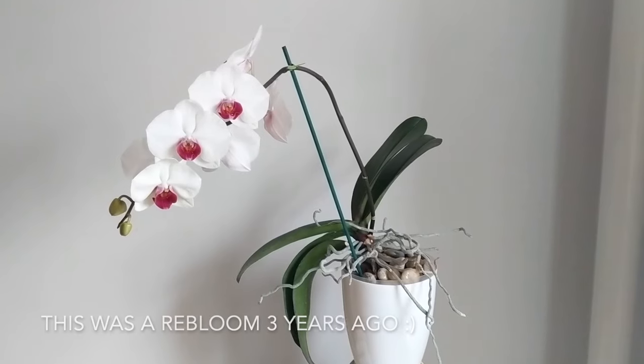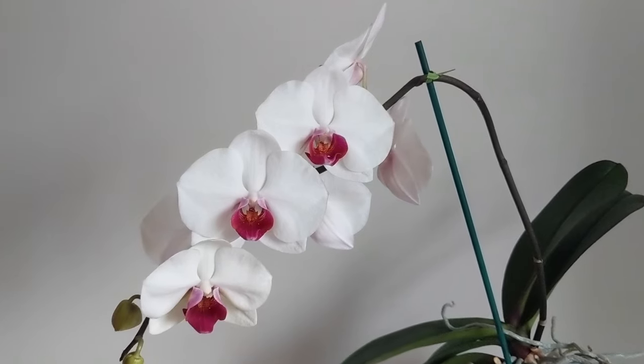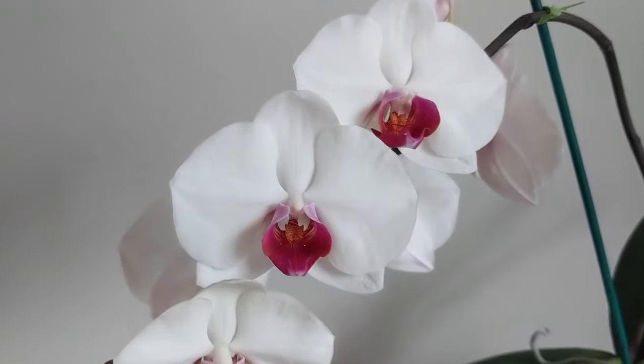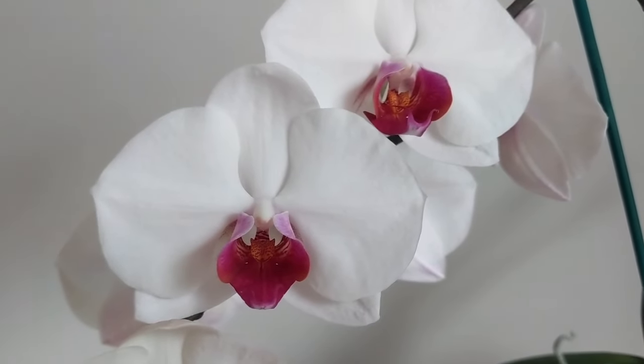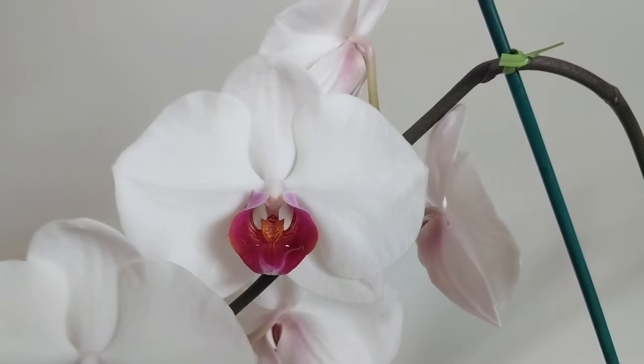When you buy phalaenopsis orchids, generally you buy them for the flowers. This one had two beautiful spikes with white and pink flowers, and when most people get orchids and the flowers fall off, they think they died. They're not dead. I learned a lot with this one, so I'm going to show you what I've learned in 10 years — what to do and what not to do.